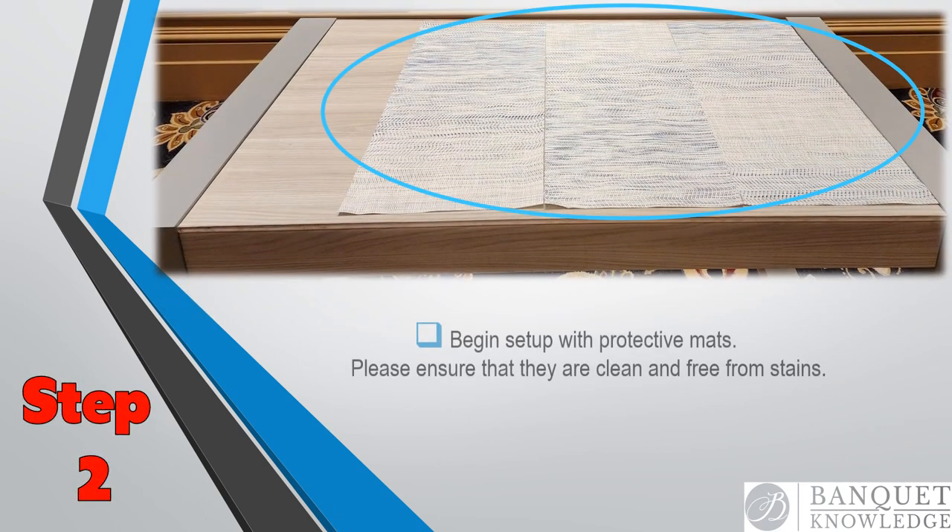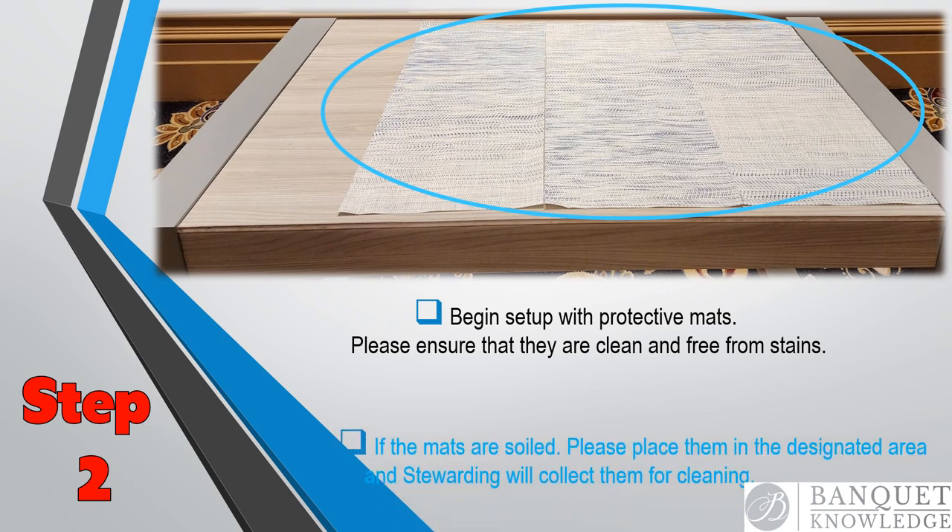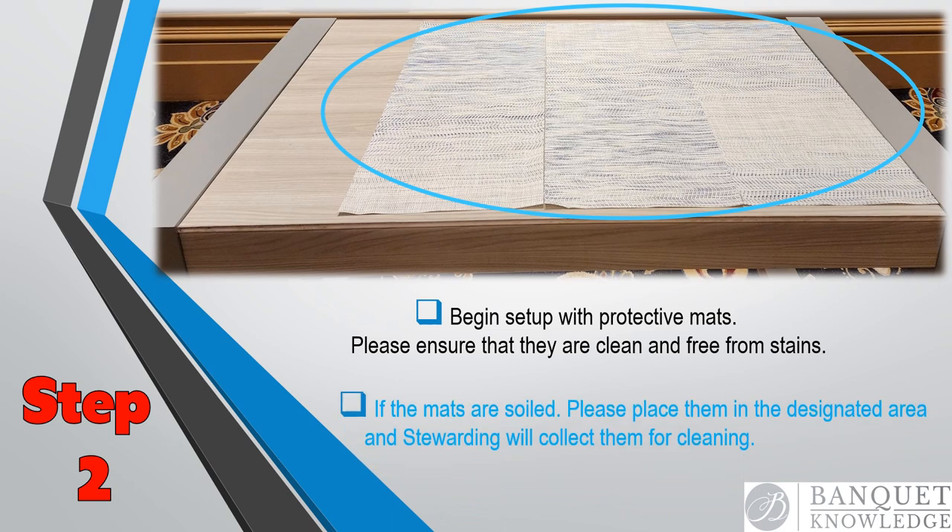Step two: we're going to protect the surface with protective mats. Ensure that the mats do not have stains and are clean as well. We should have several optional different types of mats available. If they are soiled, put them in a designated area and the stewarding department will clean those.